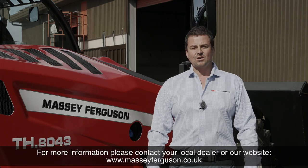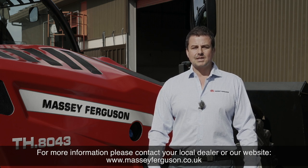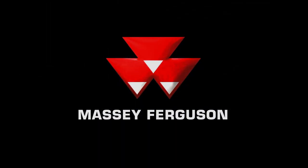For more information please contact your local dealer or visit our website at www.masseyferguson.co.uk